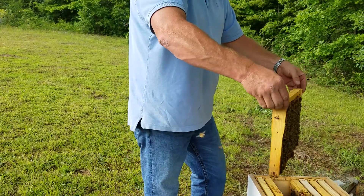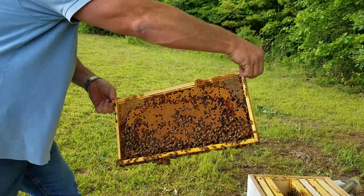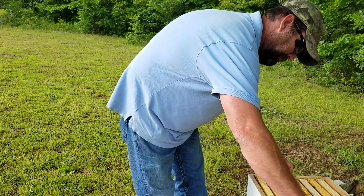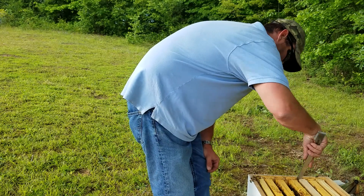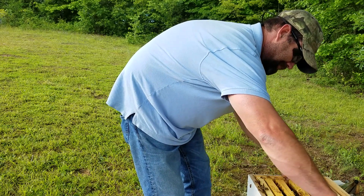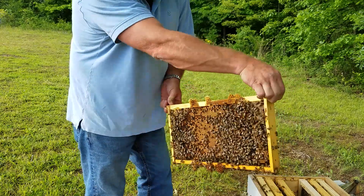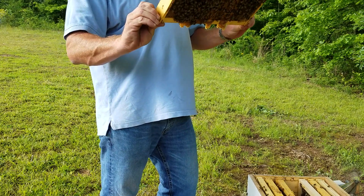Let's see what we got right here — another full one. You don't give much time to this hive; you gotta do your work and get out of it because they don't like being messed with, but they're worth it. I don't know if y'all can see all that or not. See some drone cells coming up.